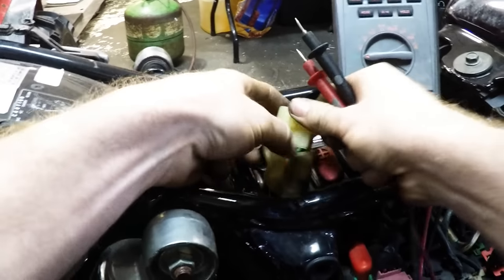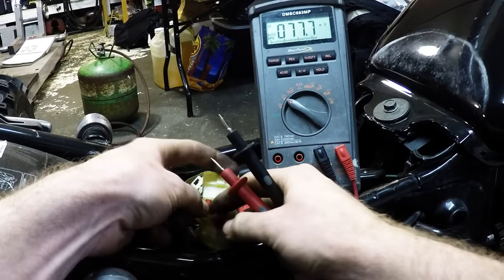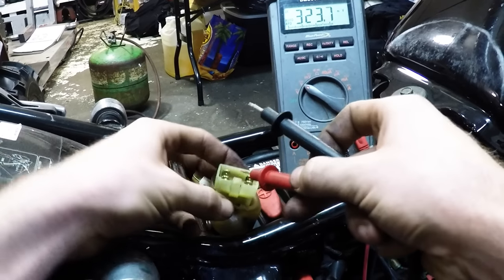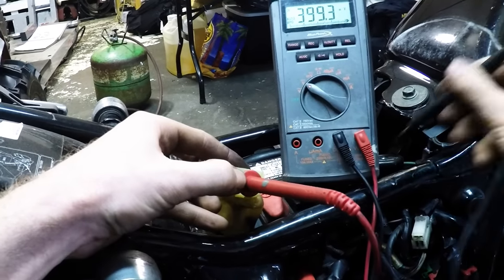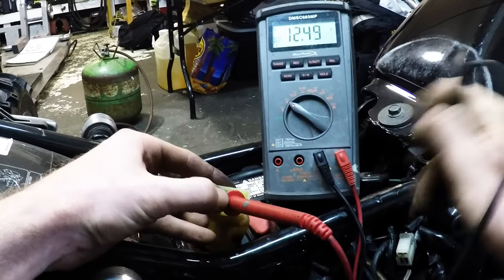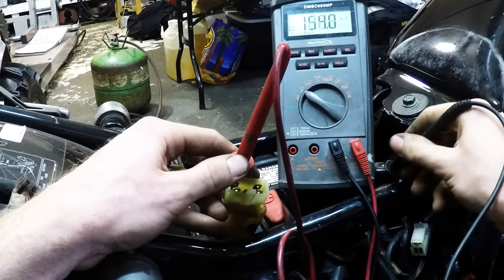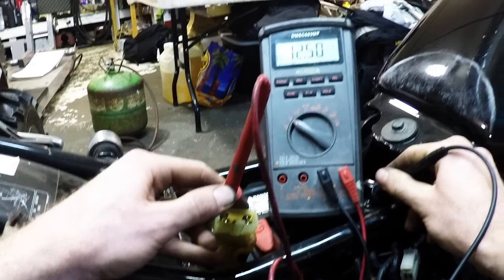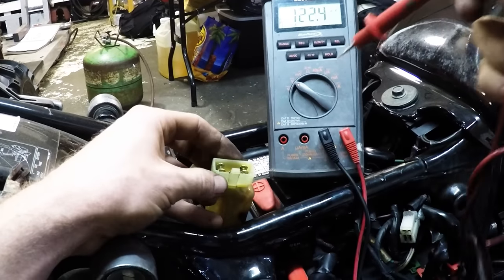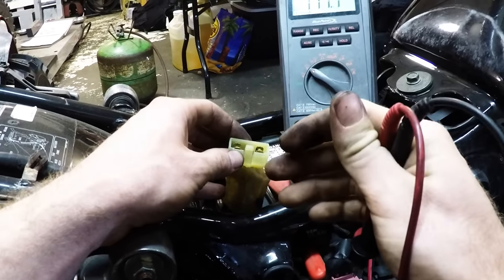We're just going to make sure that we have battery voltage. I'm going to turn this to volts DC, because the battery is operating on DC. I'm going to put my positive lead on the two red connectors, and the negative lead to the negative side of the battery. That's showing that I have battery voltage there — that means there's no breaks in that line. Just check the red and white wire, make sure that you have constant battery power.